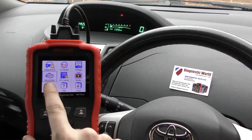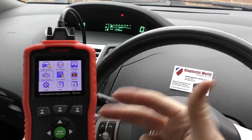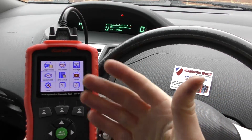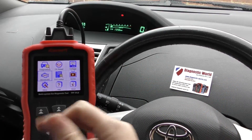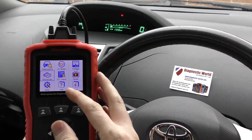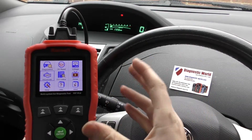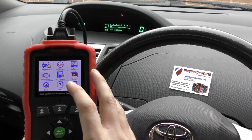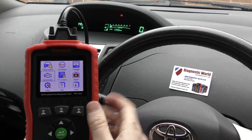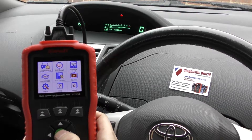Then we've got OBD2. If you've got a vehicle that isn't a Toyota, Lexus, or Isuzu — say you've got an Audi or a BMW in your family — you can use this to diagnose engine fault codes in other vehicles as well. So it covers all main systems on Toyota, Lexus, and Isuzu vehicles, but engine diagnostics on all other vehicles.